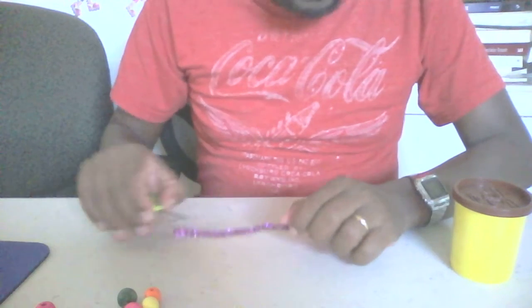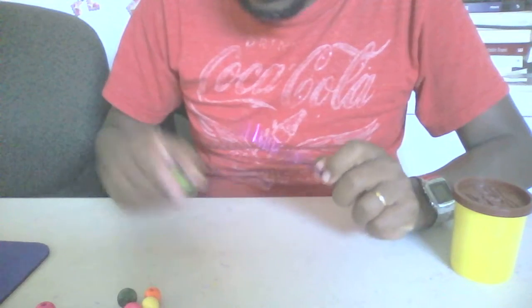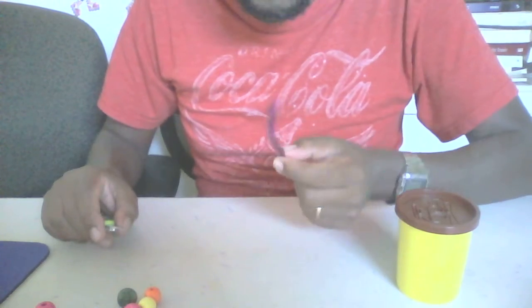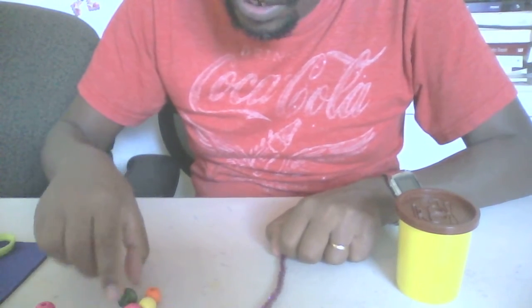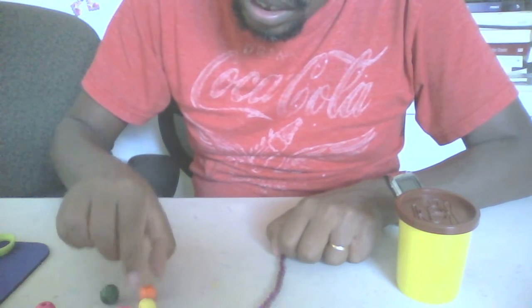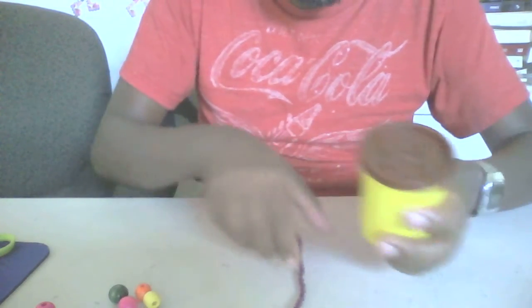Hello, today we are going to make a beautiful cupcake. We have chocolate cup play-doh, we have pipe cleaner, we have scissors, and we have decorating bits of green, pink, orange, and yellow color. Okay, let's begin, let's open up our...